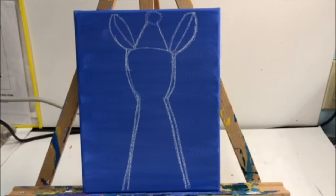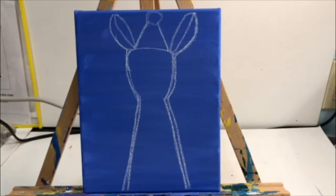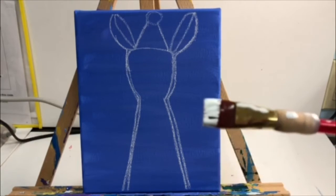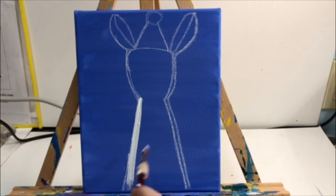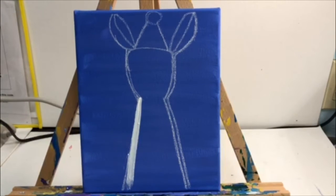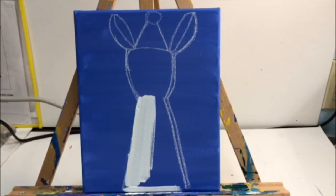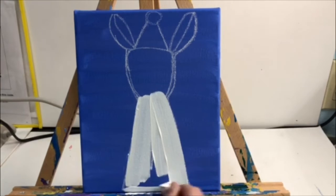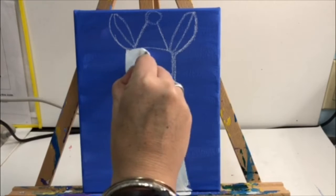Now you're going to pick up your big red brush. You're going to be dipping it into the white paint, and we are going to be painting the llama's body. Please pay attention — we're going to be doing the neck and the head, and also parts of the ears. One part of the ear will be white, one part will be pink. Please watch as I paint the llama with white paint and the big red brush.